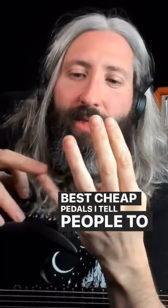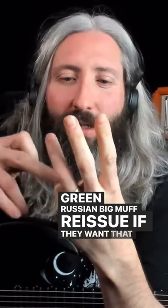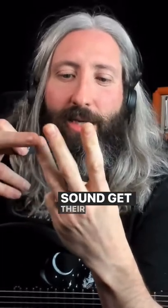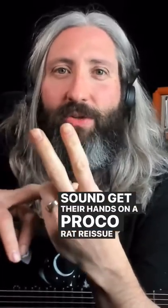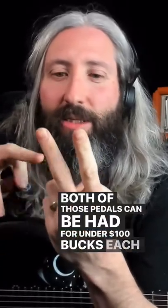Best cheap pedals — I tell people to get their hands on a Green Russian Big Muff Reissue if they want that classic muff sound. Get their hands on a Proko Rat Reissue. Both of those pedals can be had for under $100 each.